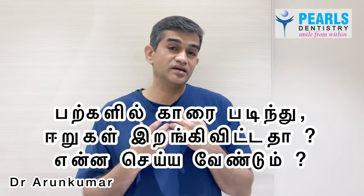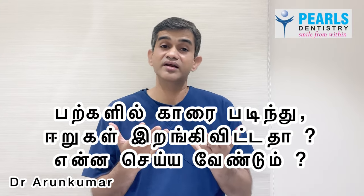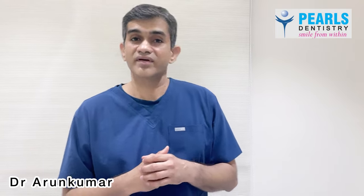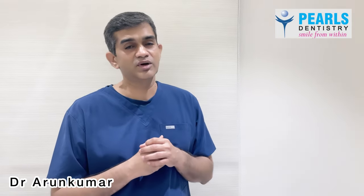In this place, the ear level has been removed. My name is Dr. Pearls Palmarothrum, Chennai Raja. If you want to subscribe to our channel, please do a video about dental awareness.